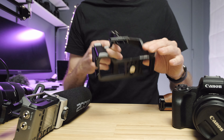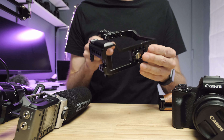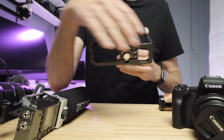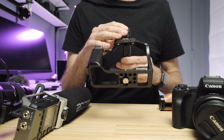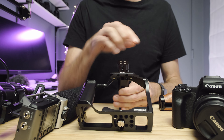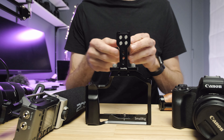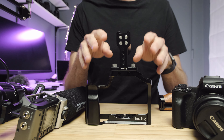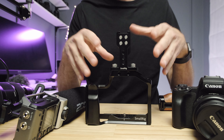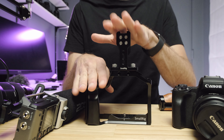The cage I use can be purchased in a couple of different ways. One is just the cage itself without the top handle, or you can buy a kit which includes the cage and the top handle. It's actually a little bit cheaper to buy it with the top handle, and I think that's a better setup because when you put the cage on the camera, you're almost always going to have a top handle anyway. I'll put the Canon M50 in the cage now — this is stage one of our build.